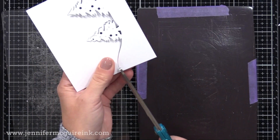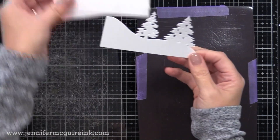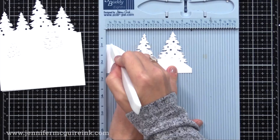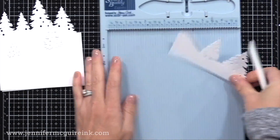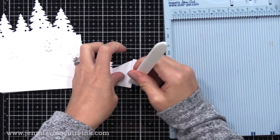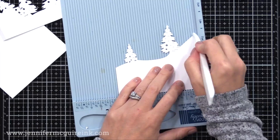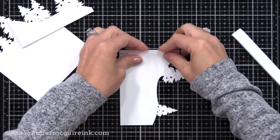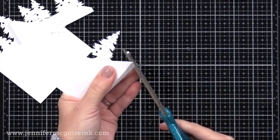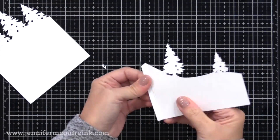Now we have our three panels ready. All we need to do is add our score lines and assemble the card. For the bottom piece, I'm doing a quarter inch score line from the edge where that pencil mark is, then fold that flap and reinforce it. Same for the second panel — a quarter of an inch off the edge where that pencil mark is, score and fold. This example has a gate fold design versus the last card's pull-out design, just two different options showing how to get more out of these products.